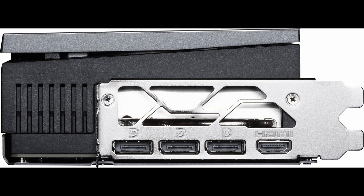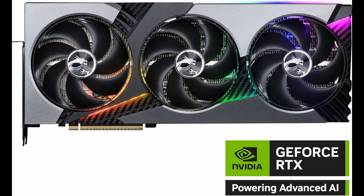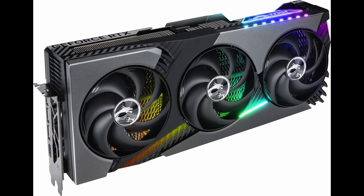Behind those fans is the real hero: a massive advanced vapor chamber. MSI has redesigned this vapor chamber to cover both the GPU die and the VRAM modules. It transfers heat almost instantly to the custom square-shaped core pipes, which then dissipate it efficiently through a dense aluminum fin stack. The result? Rock-solid thermal performance, even under prolonged heavy loads.